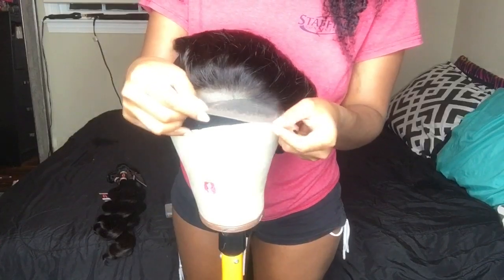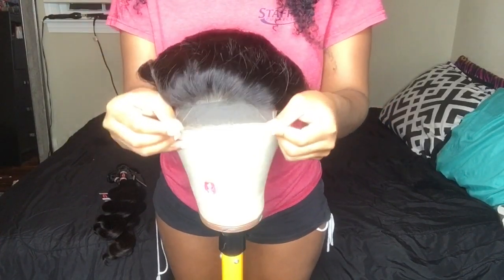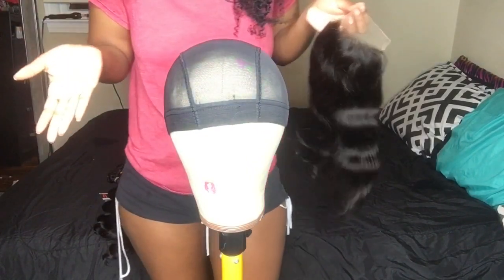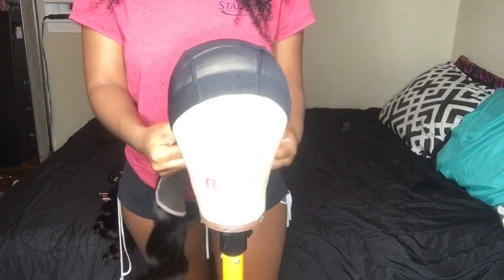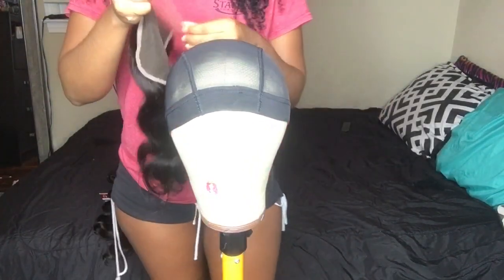Now I'm about to place the closure on the wig head. I wanted to see whether to do a side part or a middle part. I wasn't sure, but I decided to do a side part. So you will see me go ahead and place the 5x5 closure on the wig head where I want it to sit.